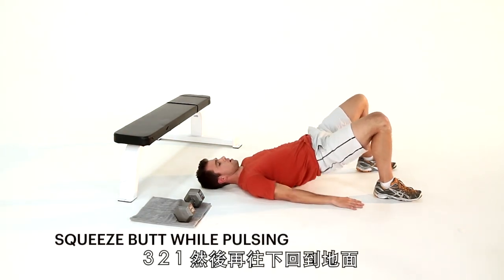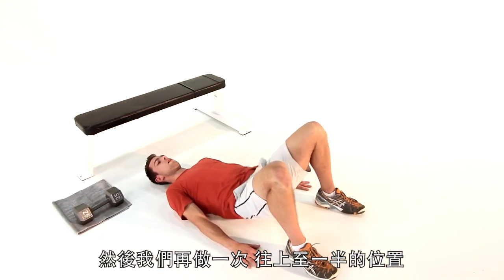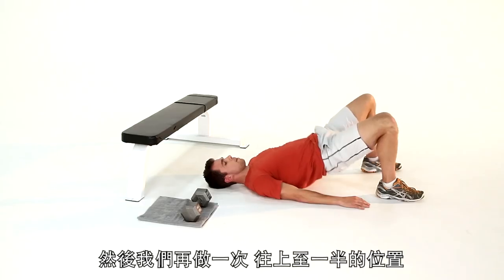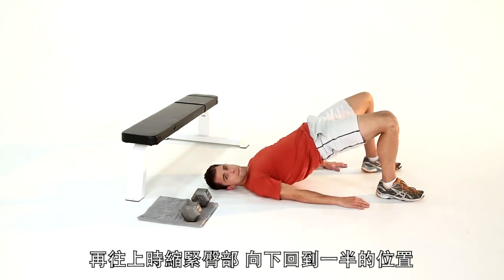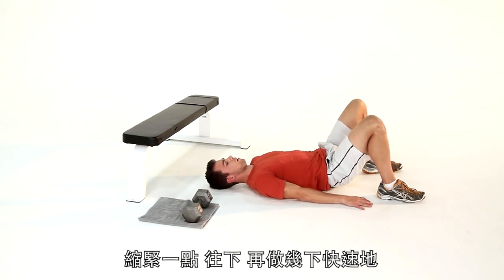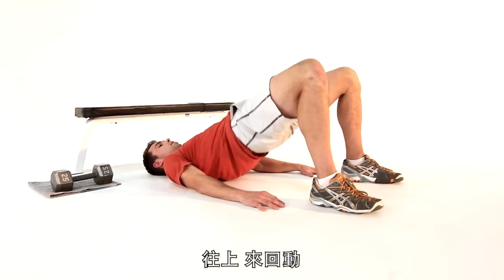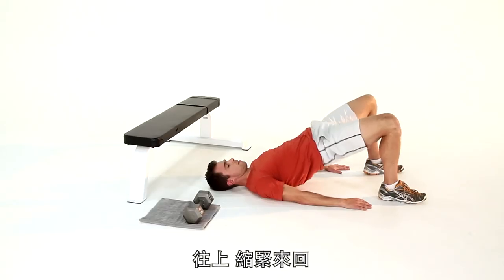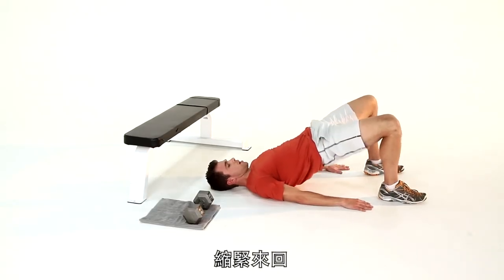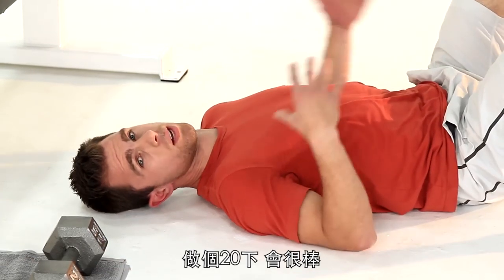When you're there, take that ass and drive it super, super tight. We're going to pulse it three times: three, two, one — then drop all the way back down to the floor. Drive it up, halfway down, pulse it tight, halfway down, pulse it tight, halfway down, pulse it tight — really tight, and down. Let's do a couple a little faster: drive, pulse, drive, pulse, pulse, and down. One more — drive, pulse clench, pulse clench, pulse clench. And there you have it, guys. Twenty of those — awesome.